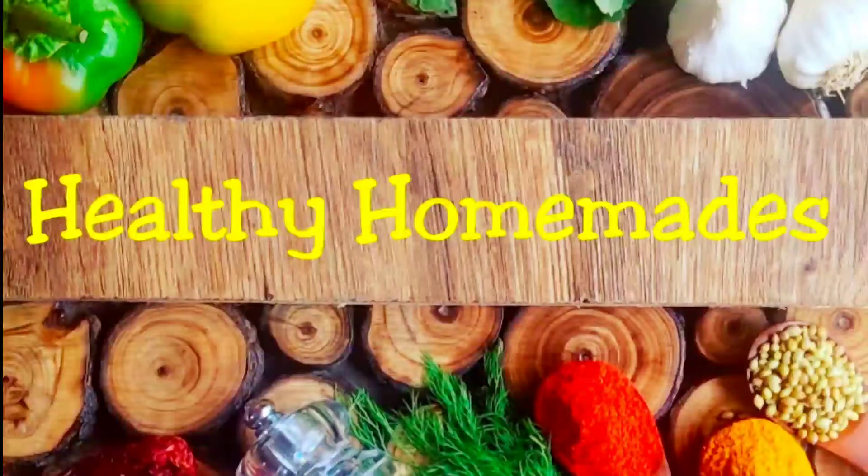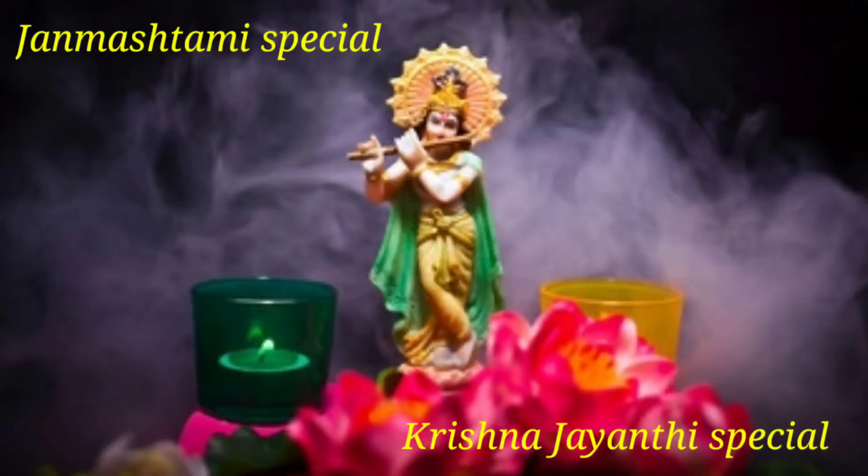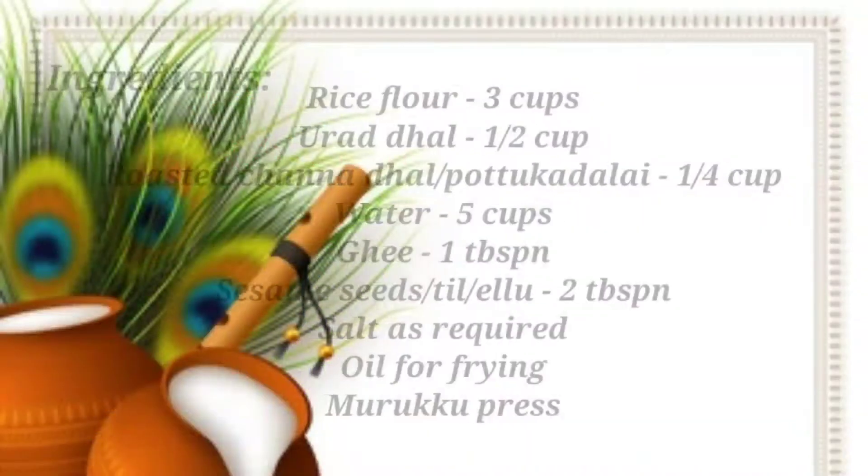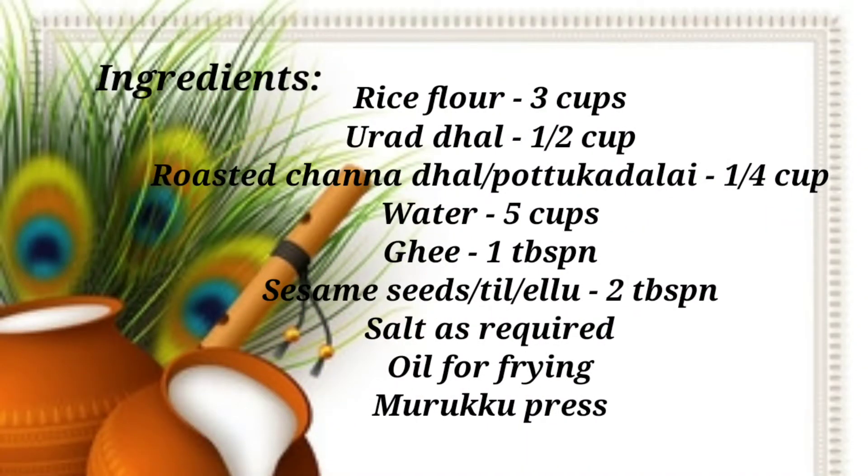Hello viewers, welcome to Healthy Home Mates. Today's recipe is Krishna Janmashtami special Murukku or Chakli, which is prepared instantly. Let us check out the ingredients for the Murukku.